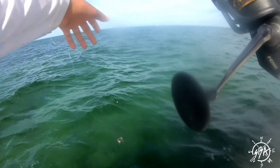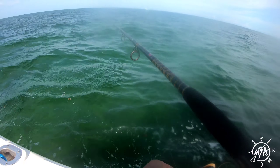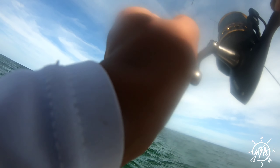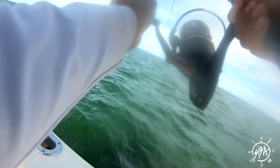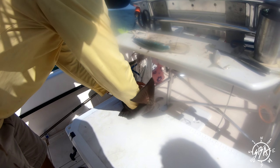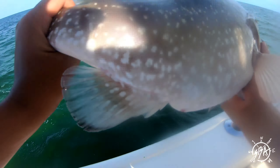This time we're going to use a piece of lobster and we'll see what happens. We got a big one! It's a shark — no, it's not a shark, it's a bank — oh, it's a grouper!